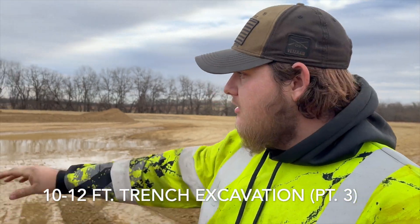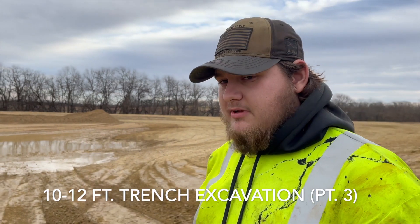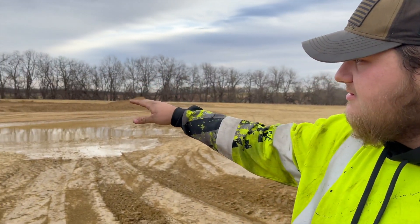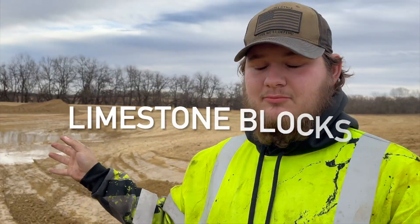Fortunately, up until this point we haven't hit any rock. The next part of this project is excavating a 10 to 12-foot deep trench through the middle of the pond. In eastern Kansas, it's recommended to have at least a quarter of the pond at a depth of 10 to 12 feet for a healthy ecosystem and for a stock pond where fish can survive. In the future we'll be downsizing the island just a bit and lining the whole thing with limestone blocks.